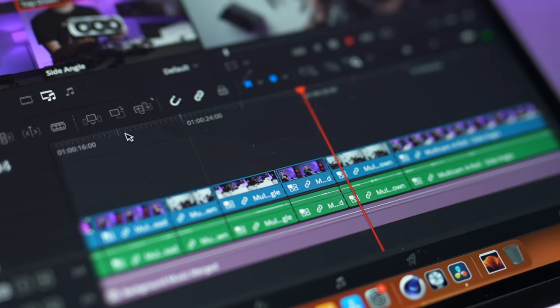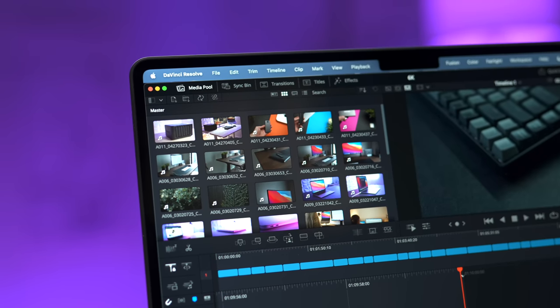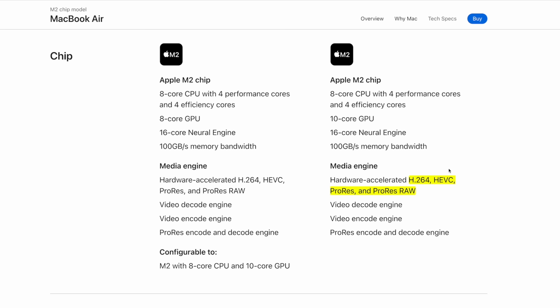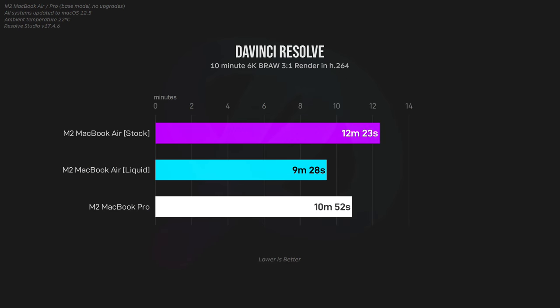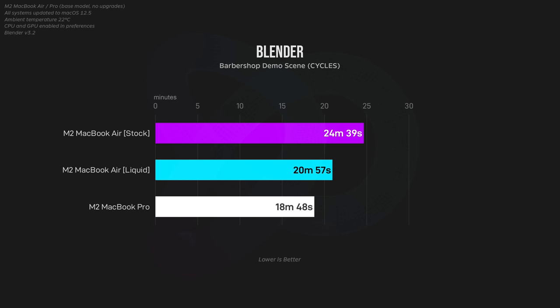Next, I rendered a 10-minute 6K Blackmagic RAW timeline in DaVinci Resolve. I chose B-RAW because it's a codec not supported by the M2's video encoders and decoders, so it really stresses the GPU. The GPU cores were about 13°C cooler on the liquid-cooled variant, resulting in an extraordinary result: 24% faster than stock and 13% faster than the M2 MacBook Pro with its additional two GPU cores. A long Blender render showed similar results — the liquid-cooled Air came out well ahead of stock, though this time it couldn't quite beat the Pro's extra two GPU cores.